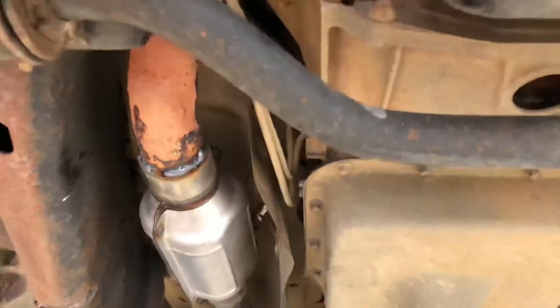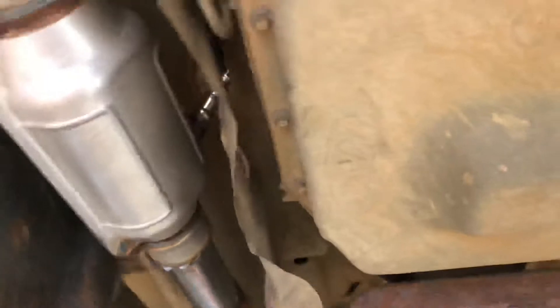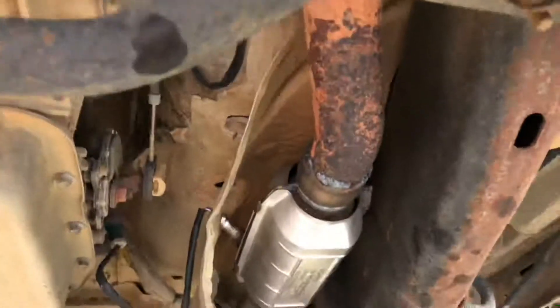So we replaced the catalytic converters — both of them, bank two and bank one right here.